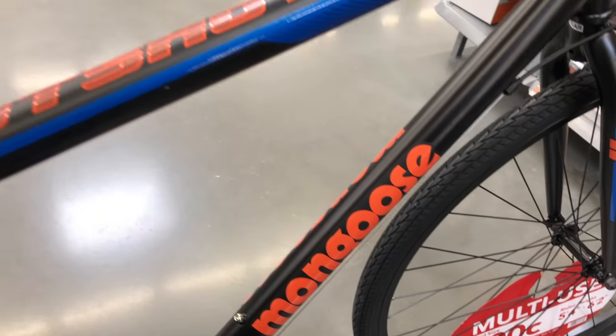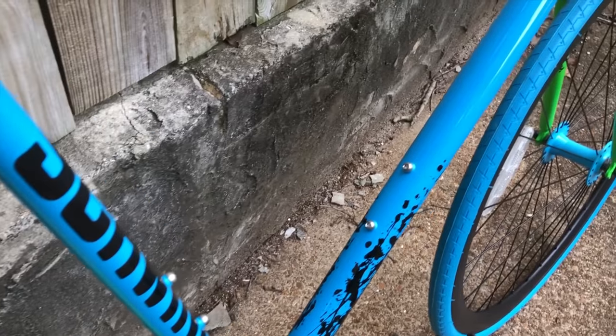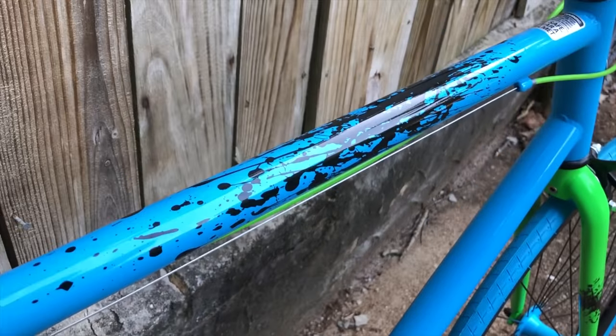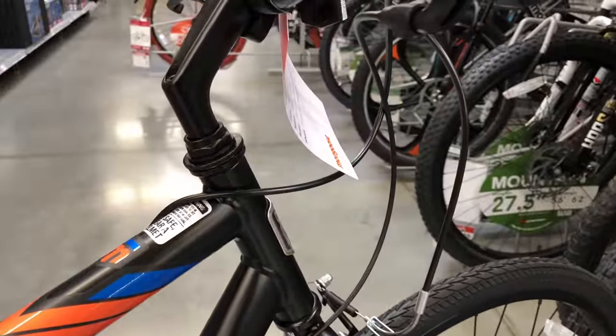Frame-wise, I'm convinced these are the same frame — steel with round tubes. It's black with orange graphics for the Hotshot, versus the busier look of the Cutback. Not everyone enjoyed the neon cable housings on the Cutback; the Hotshot's are all black, though this one has some unique routing.